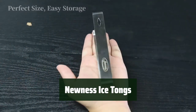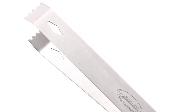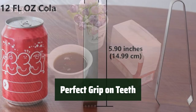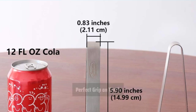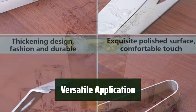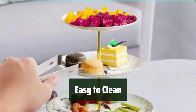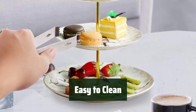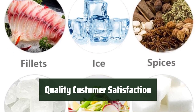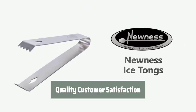Number 5. These ice tongs are made of durable and safe stainless steel, ensuring long-lasting use without any safety concerns. With saw teeth edges, these tongs provide a perfect grip on large ice cubes or balls, making it easy to grab them without slipping. Not just for ice cubes, these tongs can also be used for grabbing sugar cubes, lemon slices, and more, making them versatile for various tasks. Cleaning these tongs is a breeze, and customer satisfaction is guaranteed, making them a reliable choice for all your coffee, breakfast, and cooking needs.